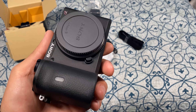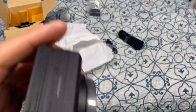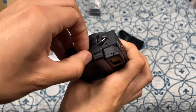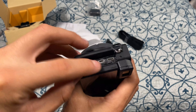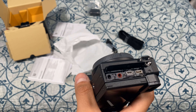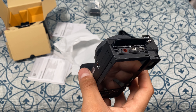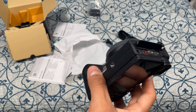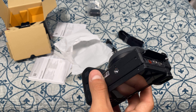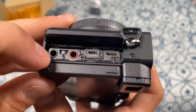This camera has an HDMI output right here, and it's capable of outputting 4K at 30Hz, 24Hz, 25Hz, and 1080p at 60Hz, 60i, 50Hz progressive, and 50i. It also has a 3.5mm mic input and a 3.5mm headphone jack.